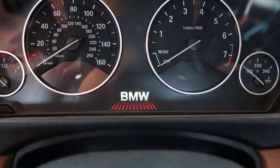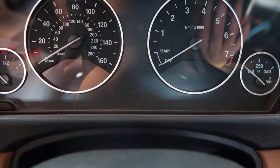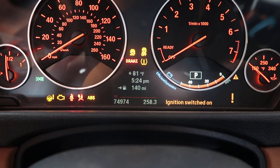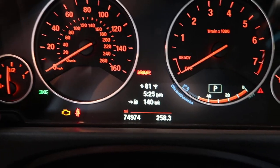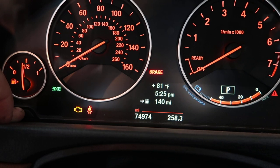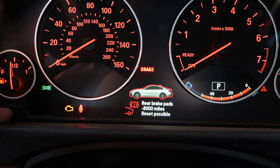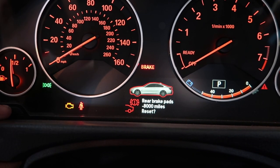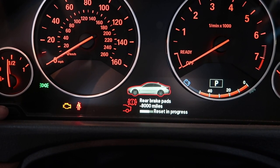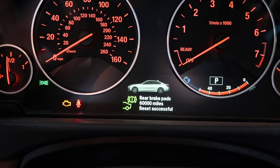If you want to reset your brake service in the computer system, make sure you have the key in the car. Do not put your foot on the brake — hit the ignition button one time. That's going to bring up your service lights. When everything comes up, press and hold the reset button. It'll say 'Rear brake pads — reset possible.' Release, then press and hold again. It'll say 'Reset' — press and hold again. It'll say 'Reset in progress,' and then 'Reset successful.' And there you go.